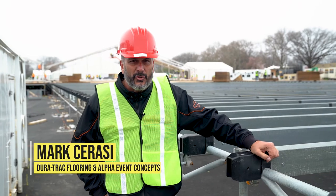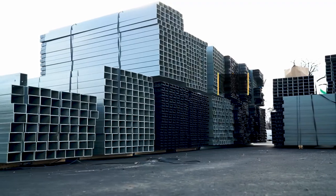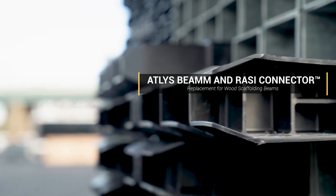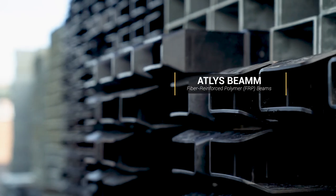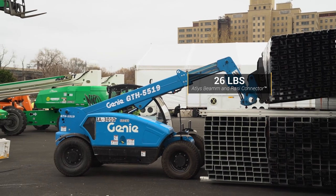Hi, this is Mark Cerasi with Duratrac Flooring and Alpha Event Concepts. We are introducing our brand new Atlas Beam and Razzle connector as a product for scaffolding. The Atlas Beam is a fiber reinforced polymer beam and this is about 26 pounds with the connector.